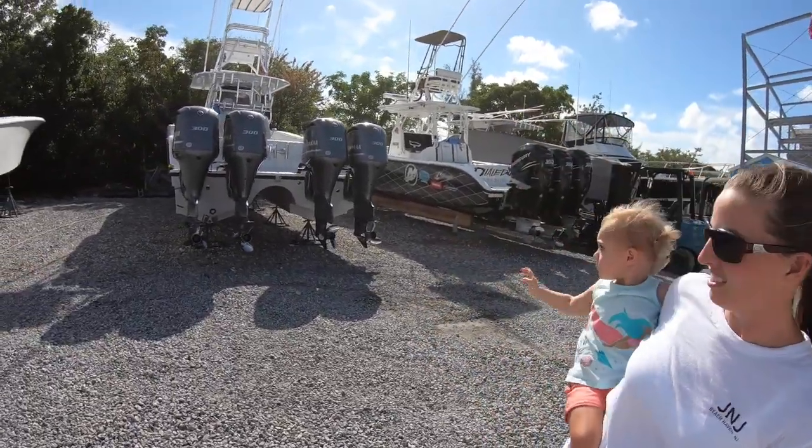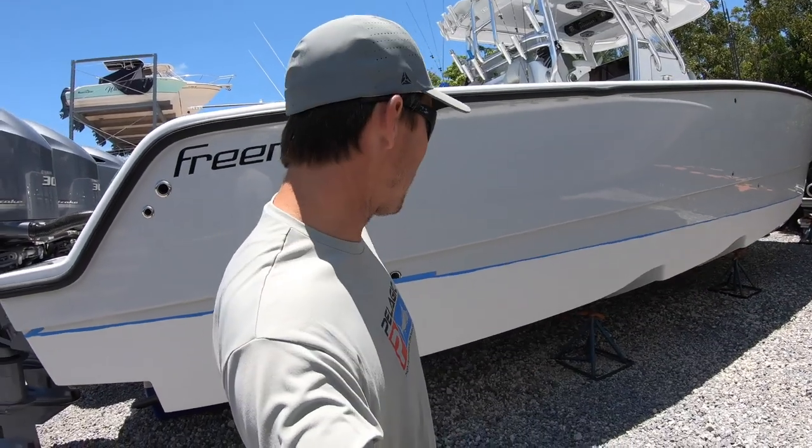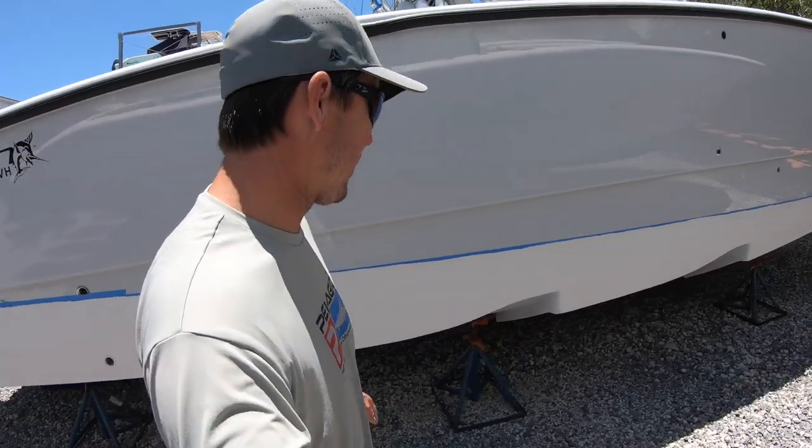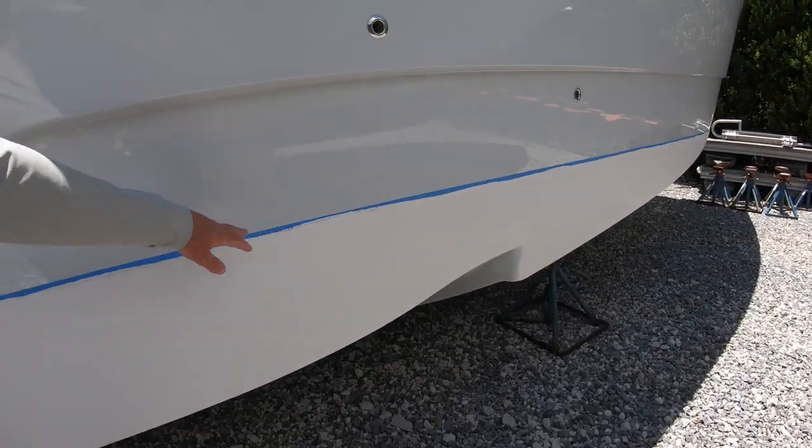Bye-bye to the boat. Time to check in on the progress. Day two. We got hauled out yesterday. They're working on it already. It's looking good. They got some primer on about half of it so far. They gotta keep sanding some gel coat off and get the rest of it, but they're making good progress.